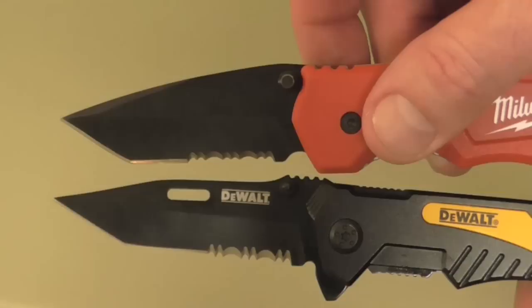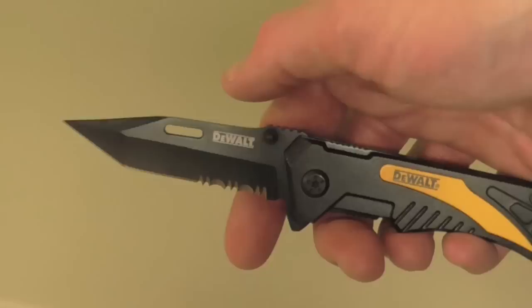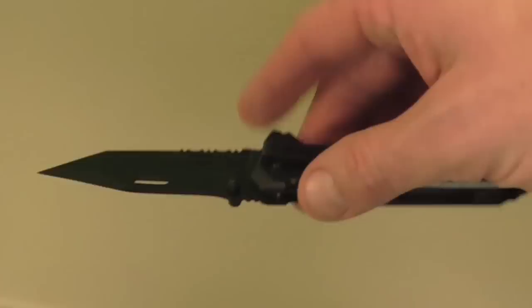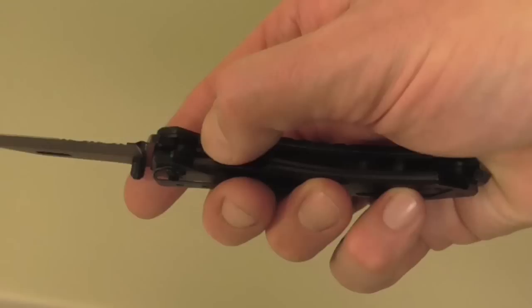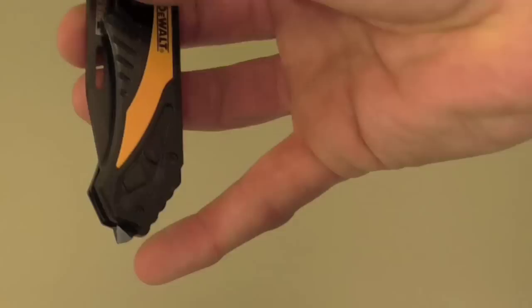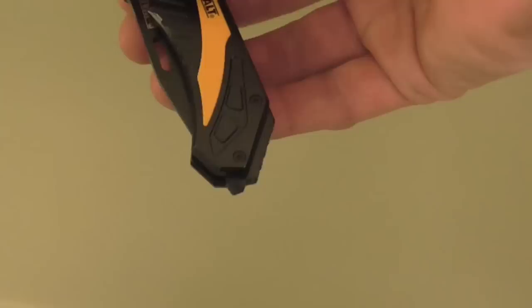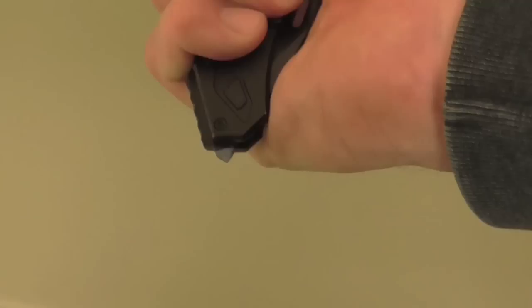Here's the Milwaukee version — it has a steeper angle. The DeWalt is a little more pointed. There is a small hole on the blade; I don't really see a clear use for that. It has a liner lock, and here's the pocket clip. One nice thing about the pocket clip is it's a deep carry. The end of the handle has a glass breaker — it's a sharp steel point. It's probably not something you'll use a lot, but if you're ever trapped in a car underwater, you could hit your way out and shatter the glass.